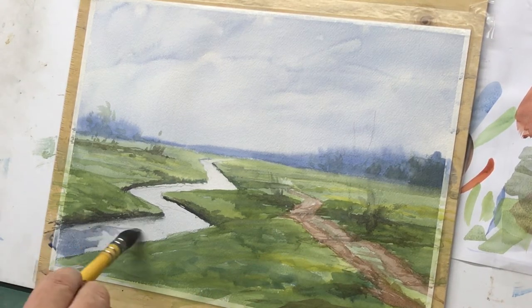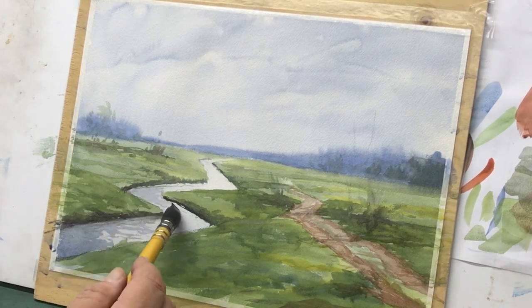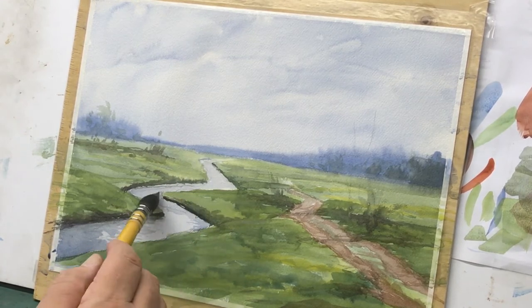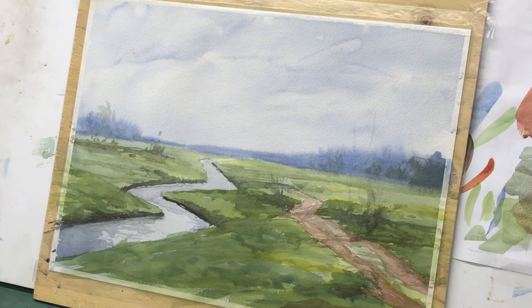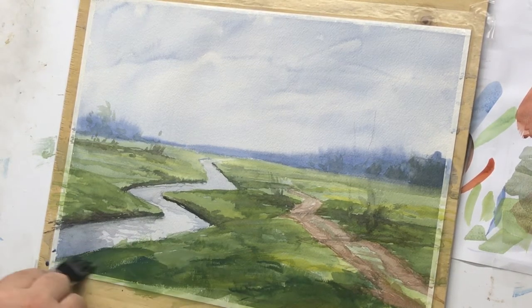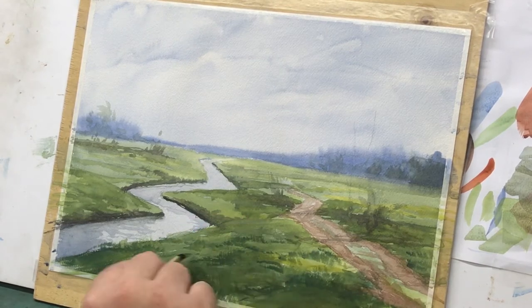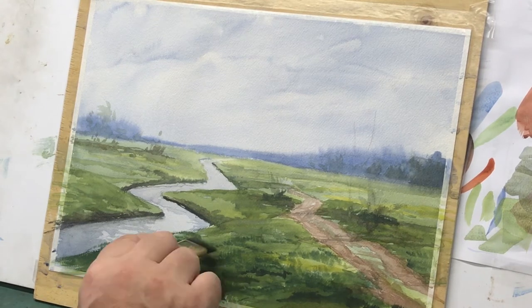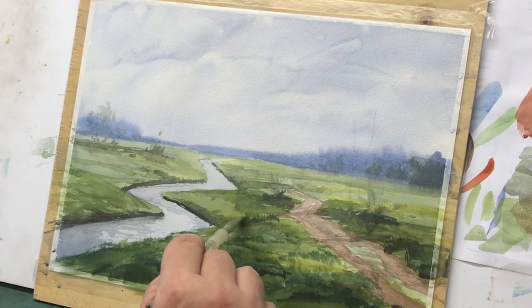Just some tones in the road, and reflections in the water. The water needs to be pretty bright — it's an overcast sky so water tends to reflect bright white. We'll put some reflections later from the bank and from the background trees in that water as well. You always want to be mindful of your reflections — those trees may be in the background but they're still going to reflect on that water. Here I'm preserving some of that yellow stripe in the foreground to be a clump of flowers.